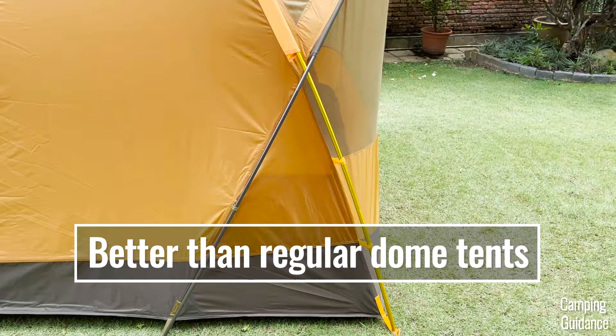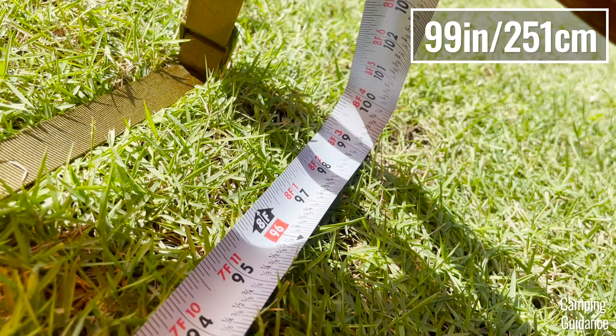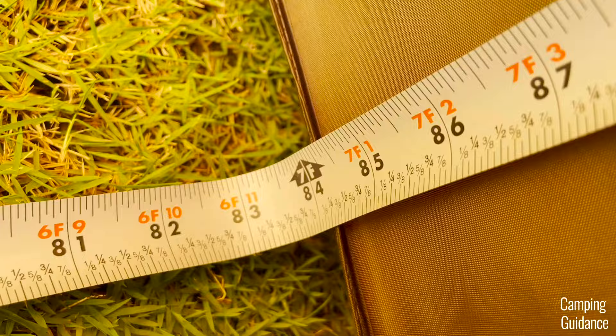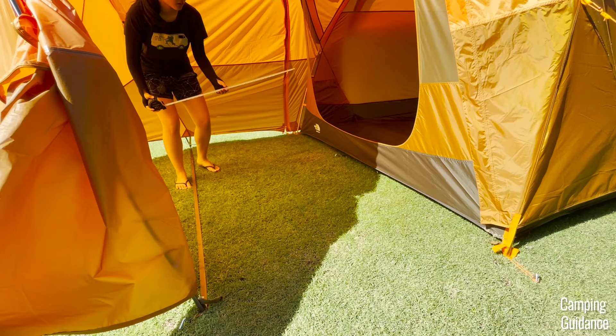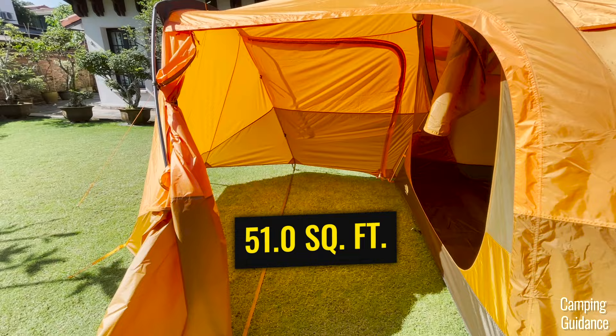Moving on to the vestibule area, here are my personal measurements. The longest length of the vestibule is about 99 inches, the shortest length at the top is about 56 inches, and the longest width is about 84 inches. After calculation, the total base area of the Wawona 6 vestibule is a whole 14% bigger than marketed, coming in at a whopping 51 square feet — a huge thumbs up.